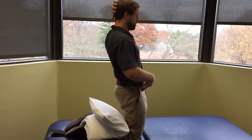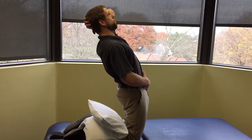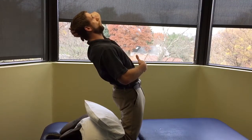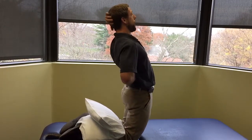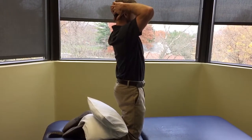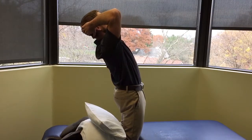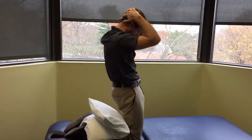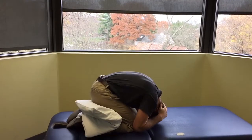Think about leaning back from the belt buckle to engage the sling of support rather than letting the pelvis shift forward, which creates shearing or compression in the lower back. As you go back, keep the pelvis where it is — you'll feel a lot of tension and work, maybe even quivering, which is good, and it alleviates compression. One more time: chin tucked, go back, squeeze your glutes a little for stability, then round forward, curling up into a ball and getting as deep into thoracic flexion as you can.